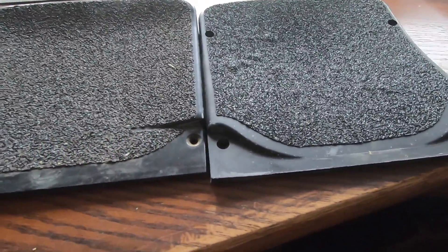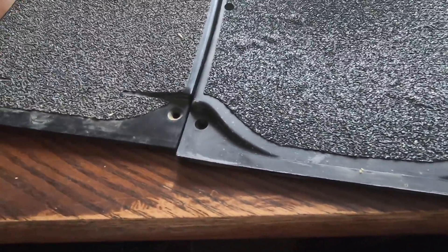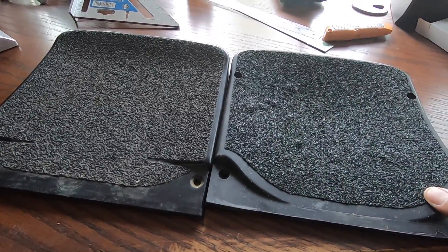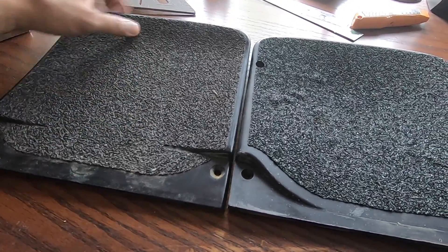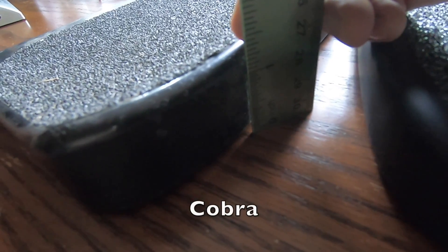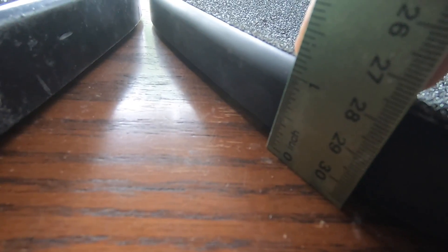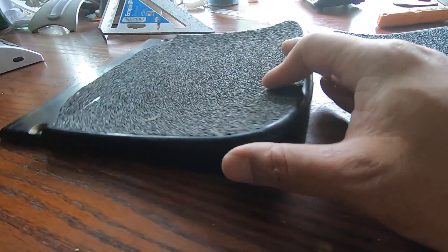Most people are going to be wondering about the differences between the Kush High and the Cobra. Here I have the Cobra on my left and this is the Kush. The Kush is more flexible; the Cobra is more rigid. The Kush weighs just a little bit more than the Cobra. The Cobra tail is just under an inch and a half, whereas on the Kush High we're about an inch and a quarter — so the Cobra tail is a little bit higher by about a quarter inch.